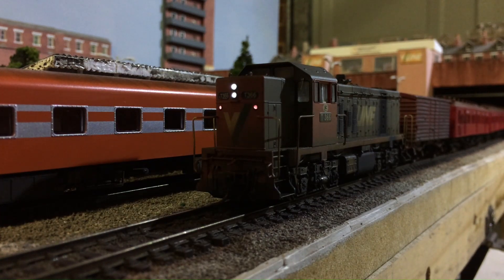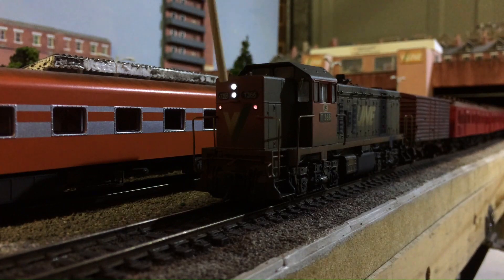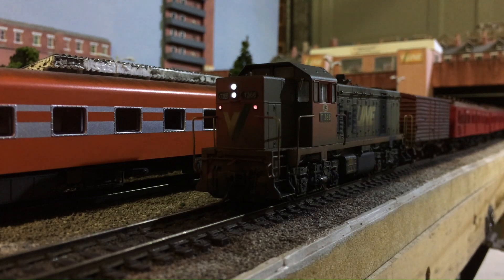This modification doesn't just apply to the T-Class — it also applies to many other locomotives that have this older lighting style, where it's a whitish-blue kind of color. We're going to look at how we can improve that and make it more realistic, more of a warm white, so a yellow color.